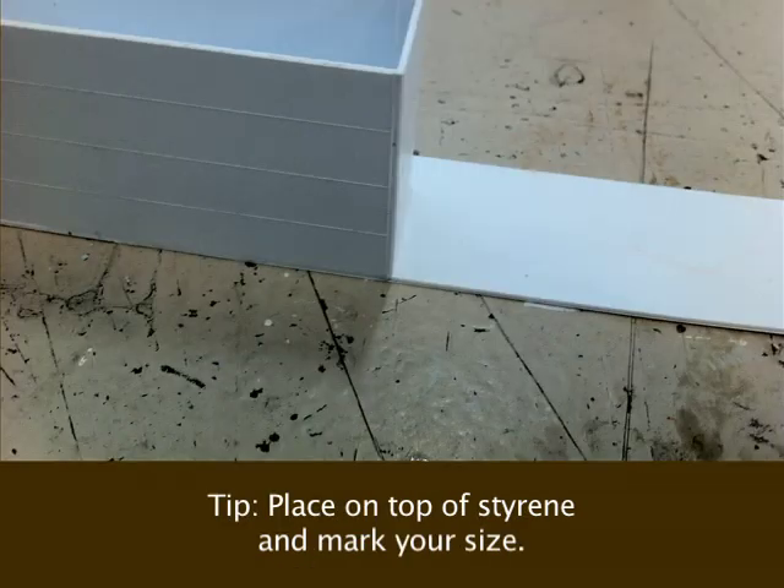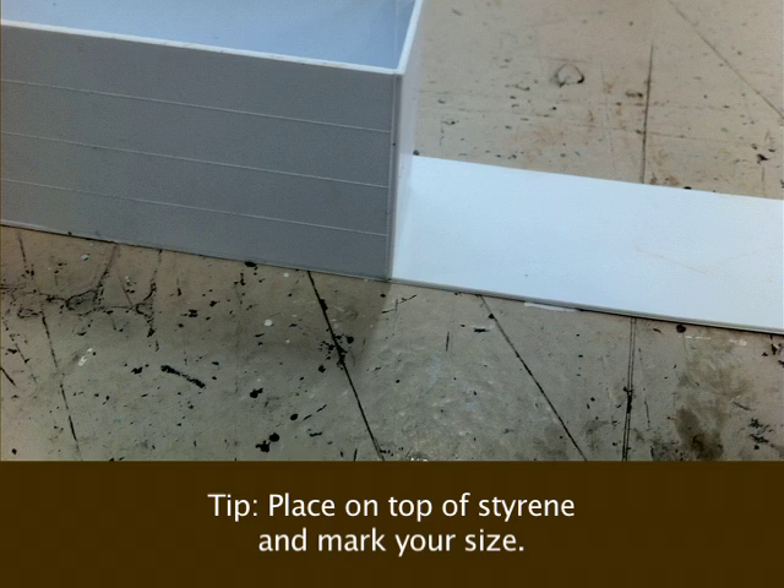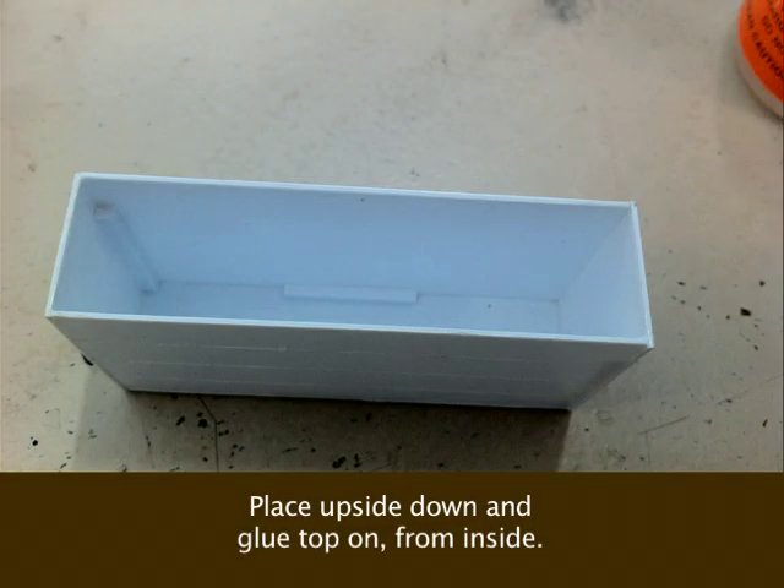Now to make the top, all I did was flip it over and place it on some blank styrene — that serves as a guide, in case yours are slightly crooked or your measurements are going to be different. This way you can simply trace it out onto what's going to be your roof piece, then glue it from the inside so you don't have glue dripping down the sides.